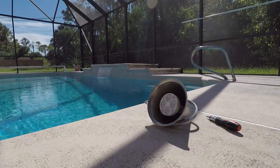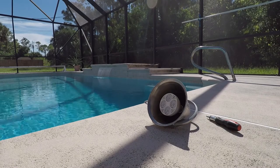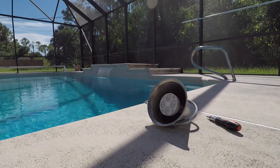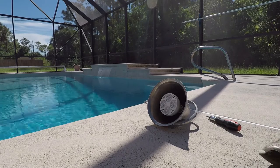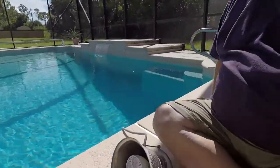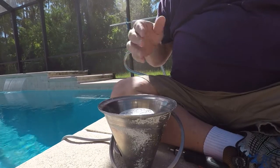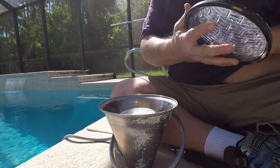Now we're going to go turn the circuit breaker on and test the light. Light tests good. One thing I want to mention is that when you buy your light, make sure you get the right one. I thought it would be like any other light — 120 volt — but mine actually turned out to be a 12 volt light, so make sure you get the right light. Very important.